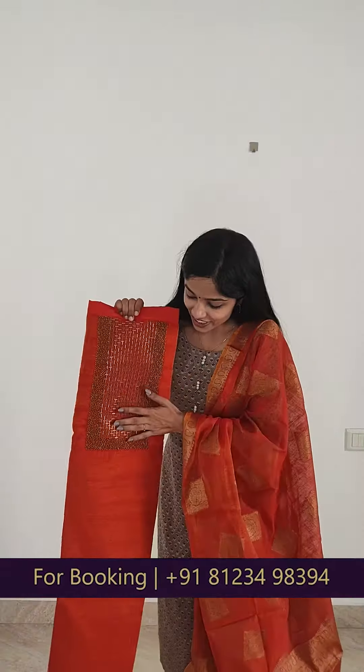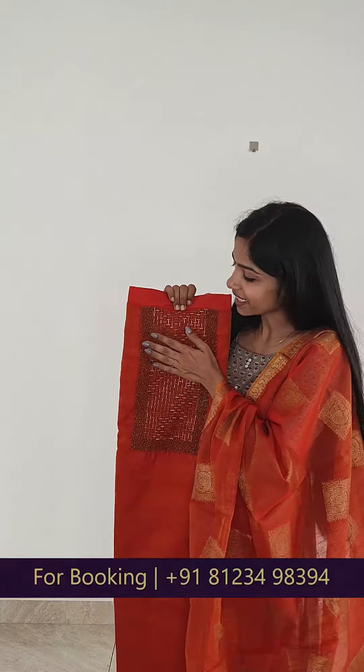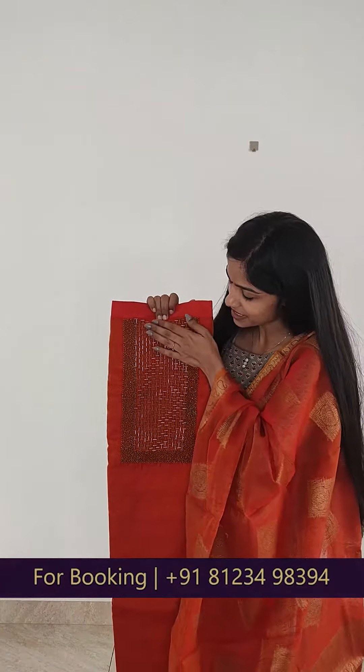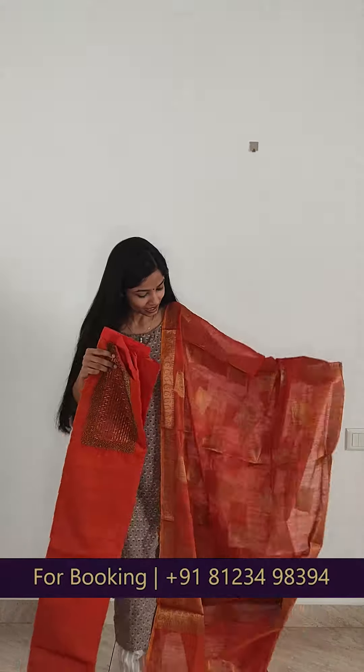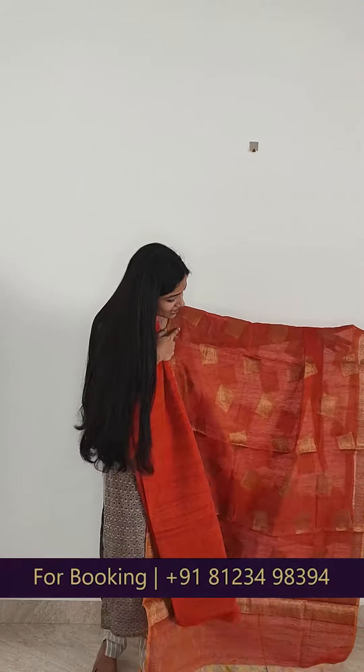In this video, we have an item in the Noil Silk fabric. This is a very orange color in this neck portion. We have cut beads and sugar beads. This is a very good item. This is a range of 1390.